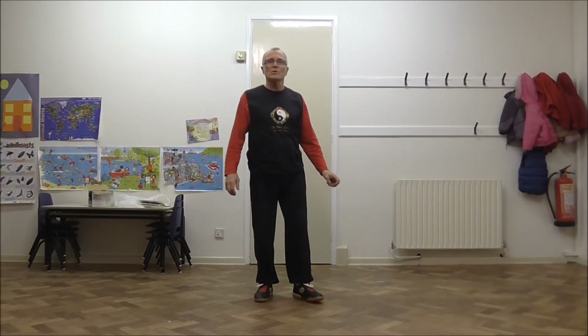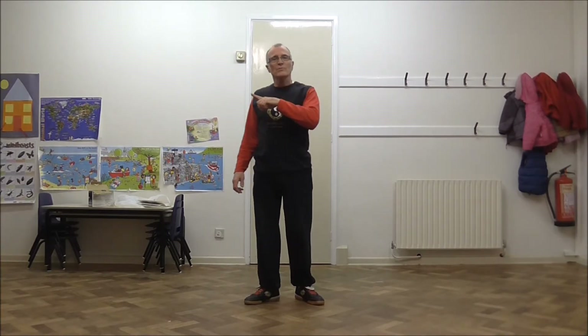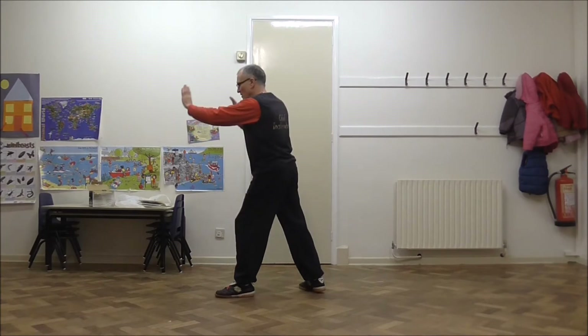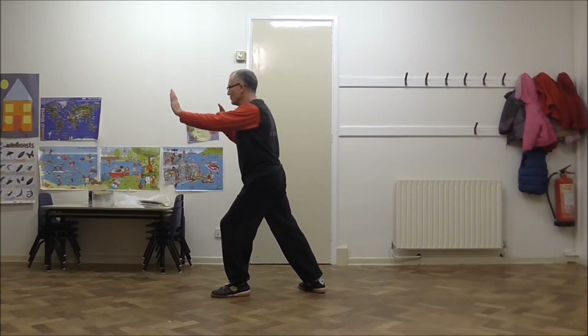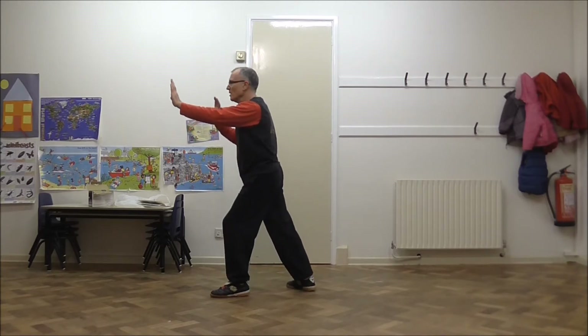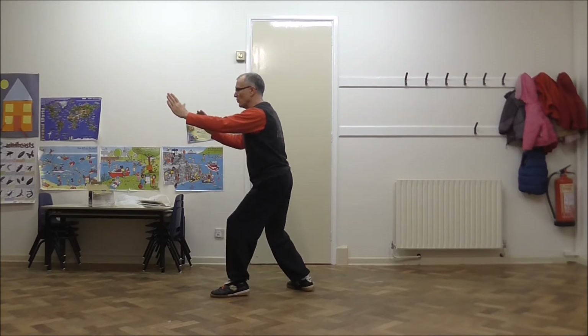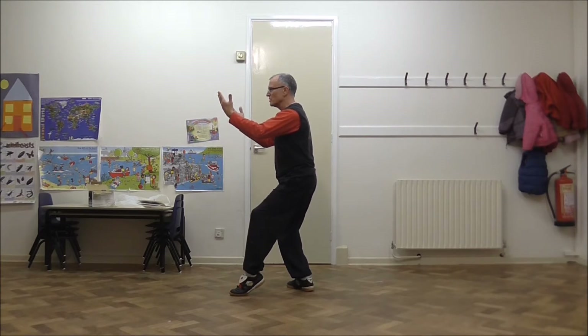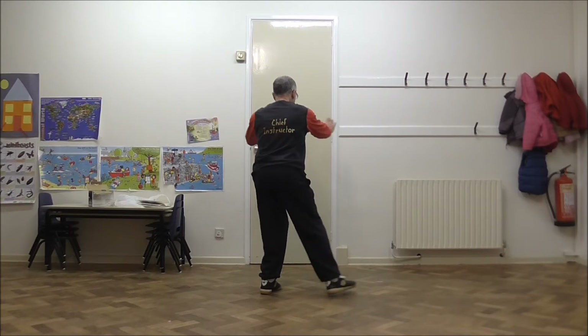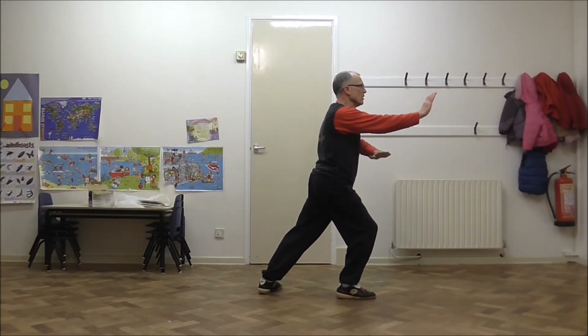Now going through that from the rear. This was the position we finished at the end of the last sequence — sequence 23, and this is sequence 24. From that position we fold in, tuck the pelvis under as we raise into cat, drop the heel as we turn, swoop around and finish with the palm down — left palm down.